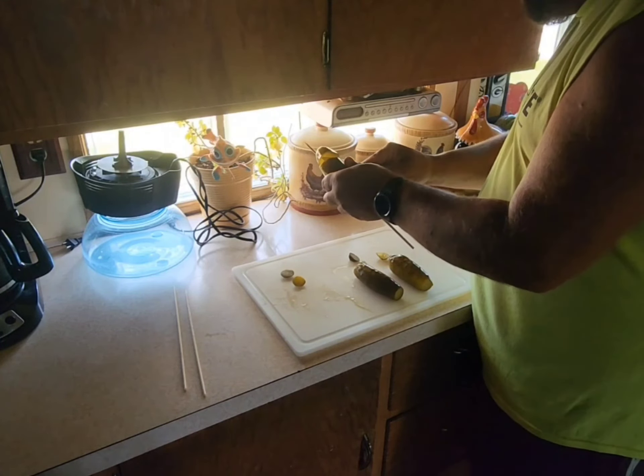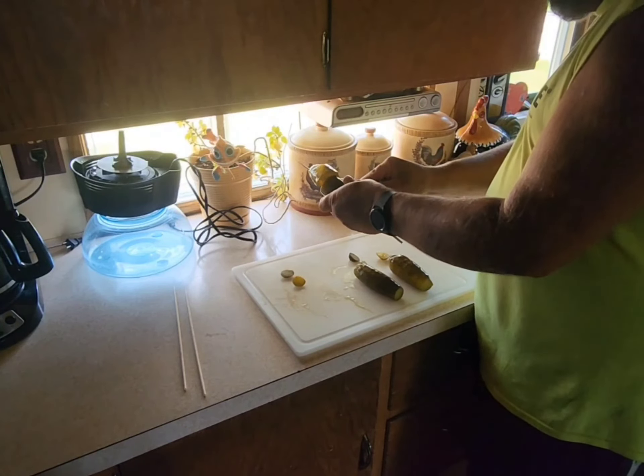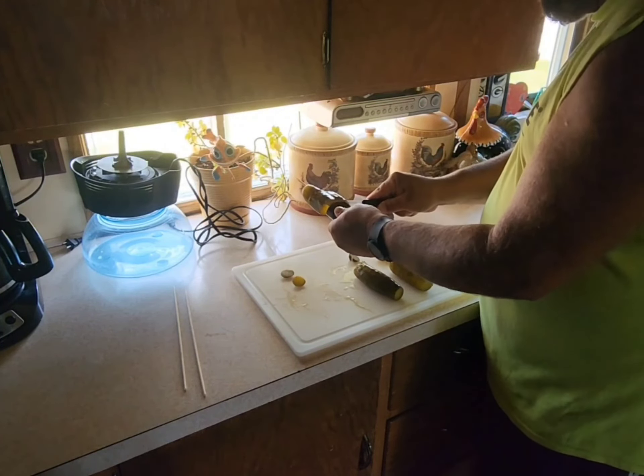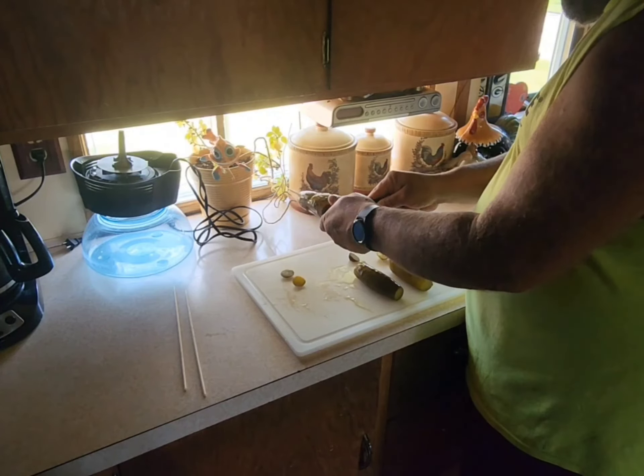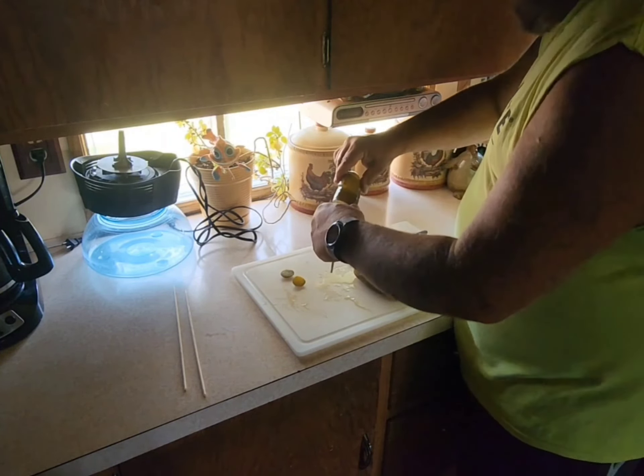Don't cut all the way through. Keep your knife on that edge as you spiral cut around the pickle on the skewer.